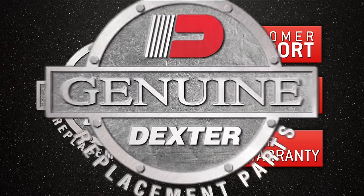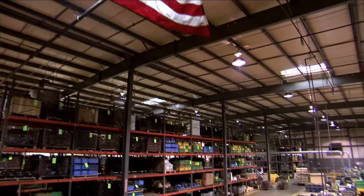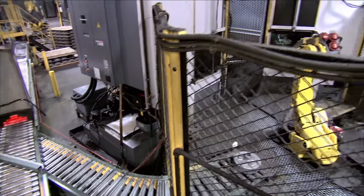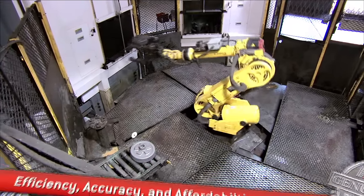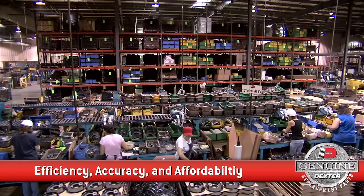Dexter Genuine Replacement Parts are made right here in the USA by dedicated employees who are committed to executing superior process control and tolerances. In addition to our vertically integrated and fully automated manufacturing facilities, we practice lean, green, and clean processes that increase efficiency, ensure accuracy, recycle waste, and keep costs down.